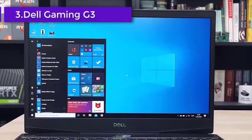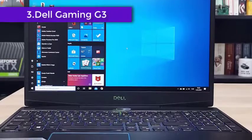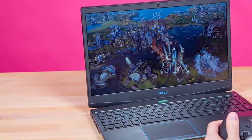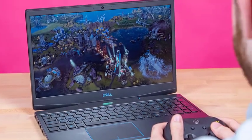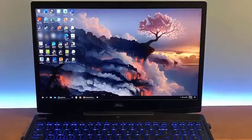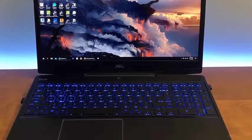Dell never disappoints when it comes to manufacturing robust laptops, and this is what we saw with the G3 15 3500. Its 15.6-inch thin bezel widescreen and 1920x1080 resolution complement one another, bringing forth colors to life on your screen. This way, you can perform visually complex tasks such as modeling and sculpting conveniently on Blender.